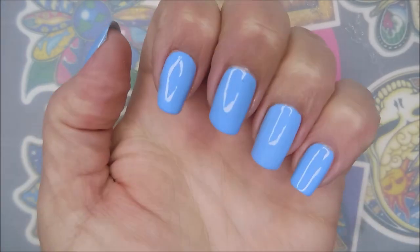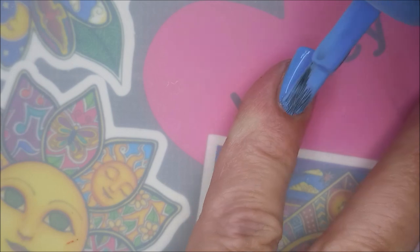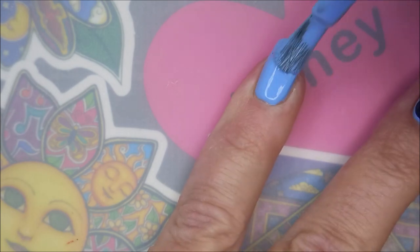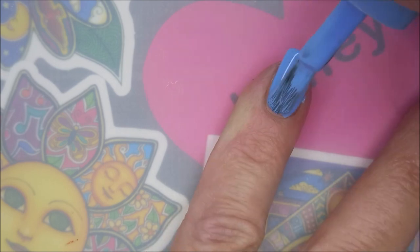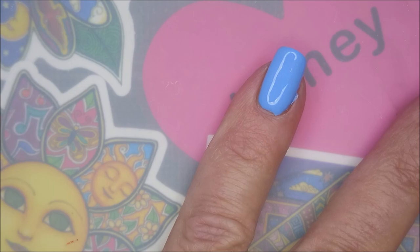This is such an easy polish to work with — I'm not even making a mess, that's pretty cool. So there we go with a coat of that, and we're going to do a second coat but I'm doing it a little bit thicker because we're going in with the blob-a-cure on this coat.